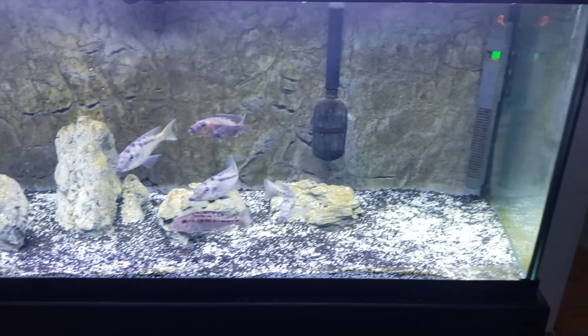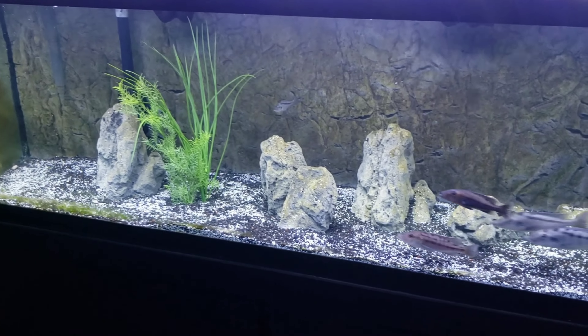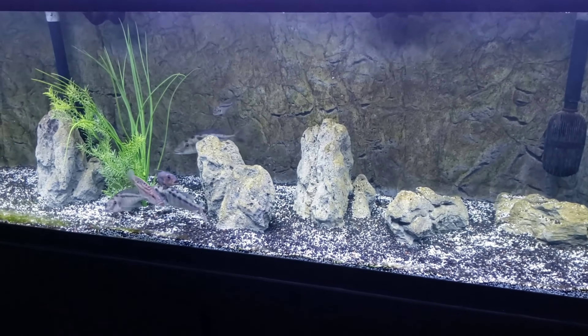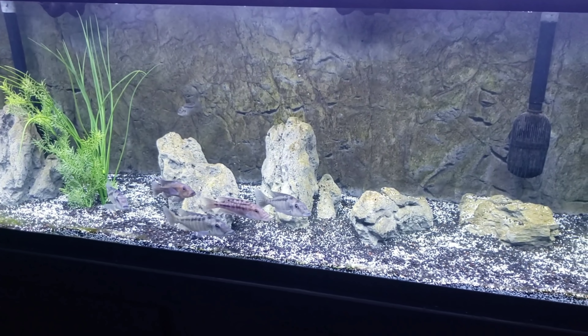Speaking of bare, check out this 125 — boy, is that going to change really soon. One of my next upcoming videos is going to be an epic unboxing — epic from my point of view. For those of you that like rare haps and rare predator haps, I think you'll find it epic as well.